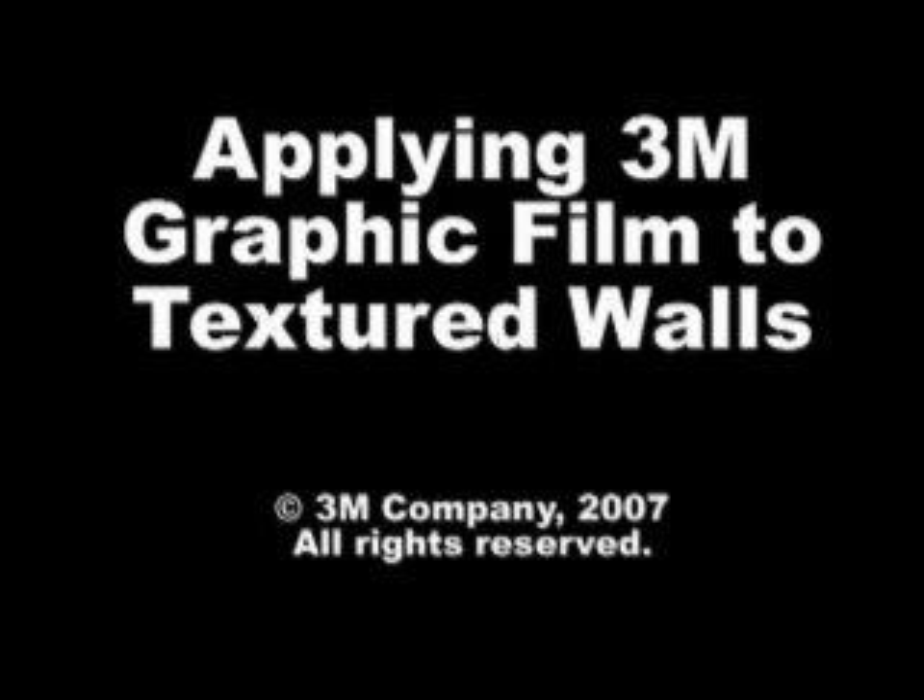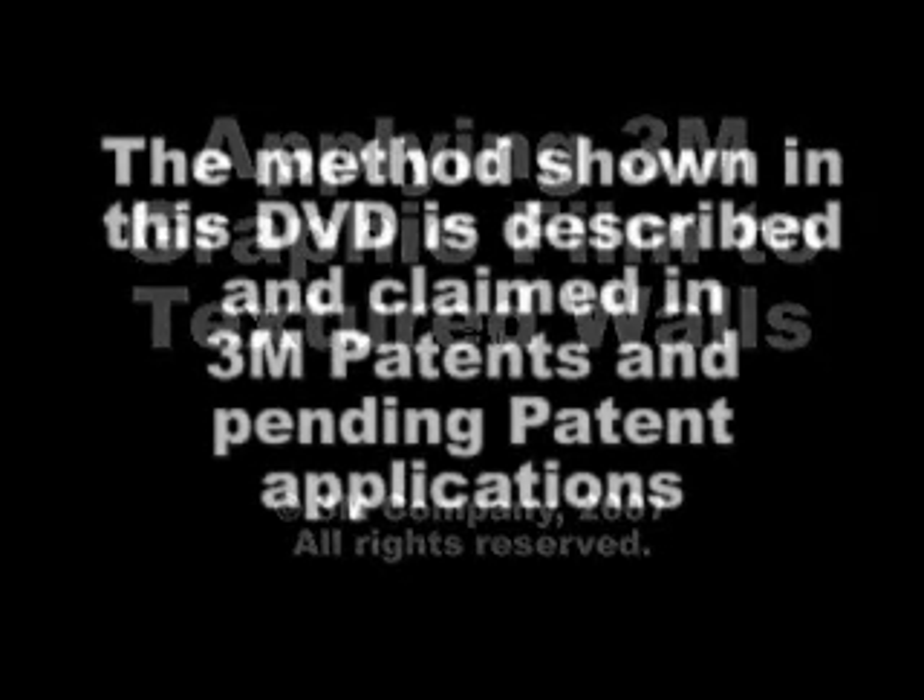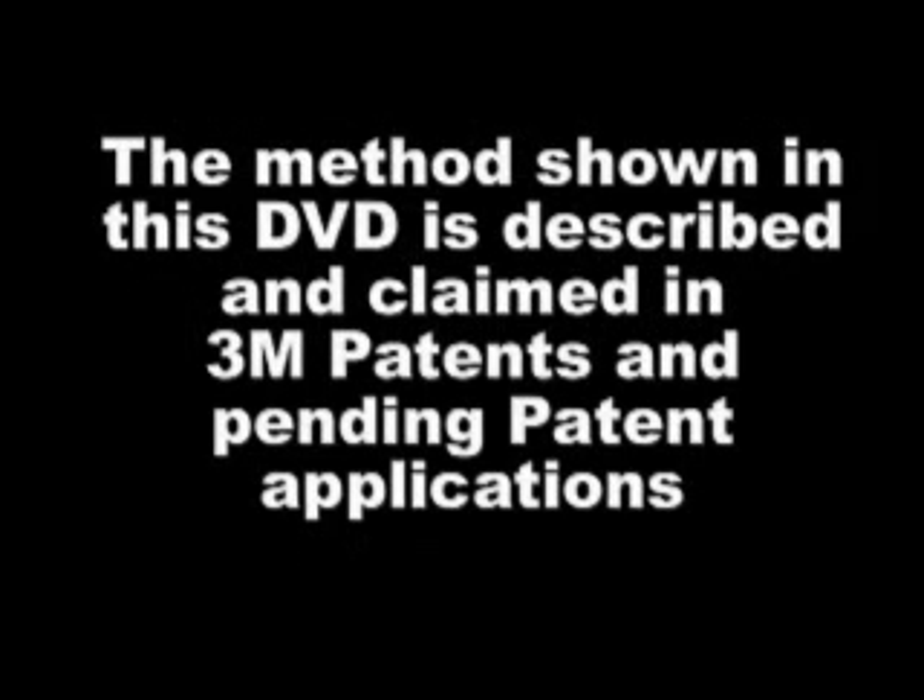Welcome to Applying 3M Graphic Film to Textured Walls. This presentation is for the exclusive use of graphics manufacturers and their graphic applicators who use 3M brand films and tools. For the most successful application to textured surfaces, 3M recommends that you have in-person training and use this presentation as a supplement. 3M patents are pending on the film and tools.